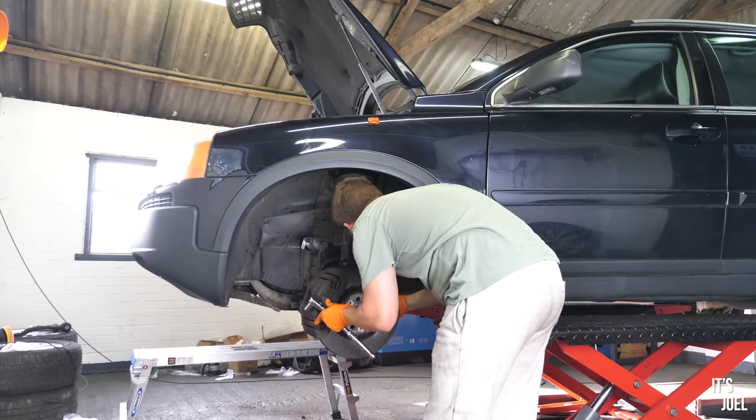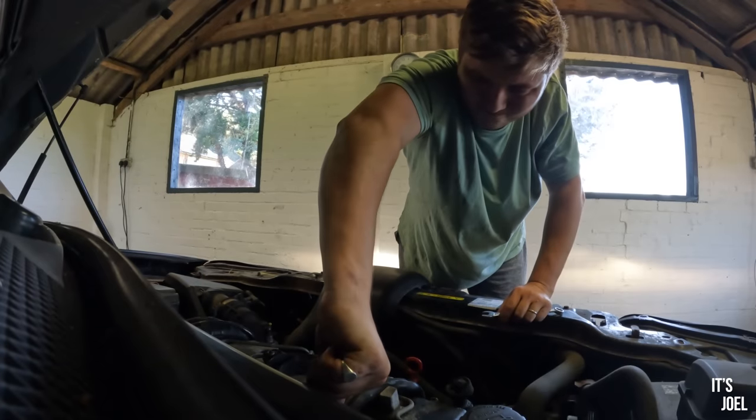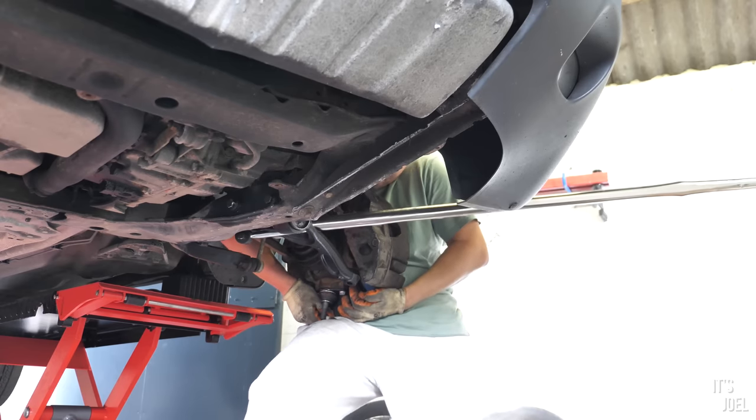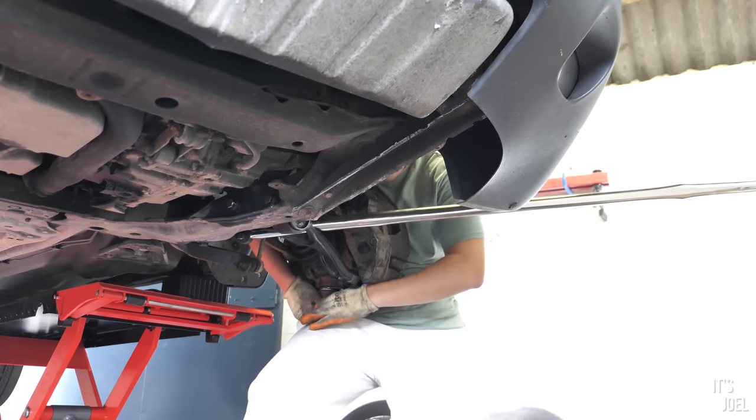At this point I was pretty much ready to leave for the day. I'd come in a bit later than I'd planned anyway and really hadn't been able to do much. I didn't have the right spanner to get the old injector out, I couldn't get that stupid control arm back in place, and the anti-roll bar links just wouldn't budge either.